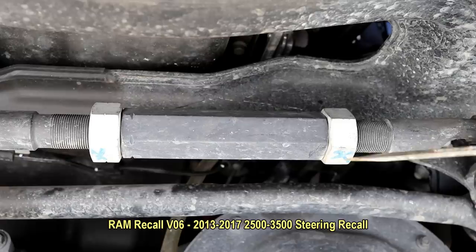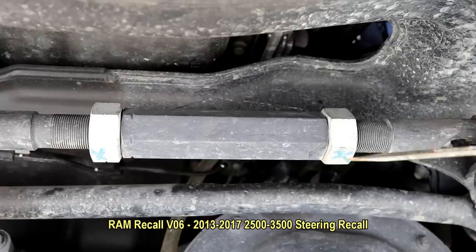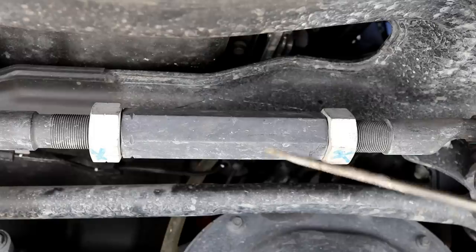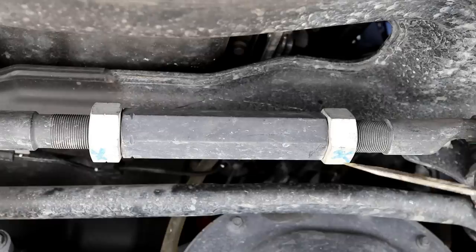The first one on our list is the steering linkage. I've got a video on it and I'll put the link in the comments where I discuss it in more detail. Basically what Ram is doing — they've had some accidents where these nuts have backed off right here, and in some cases it's pulled completely out where the driver didn't really notice it. Steering is going to get really sloppy and your wheel's not going to center up — that's probably the very first indication if these things start to back off.